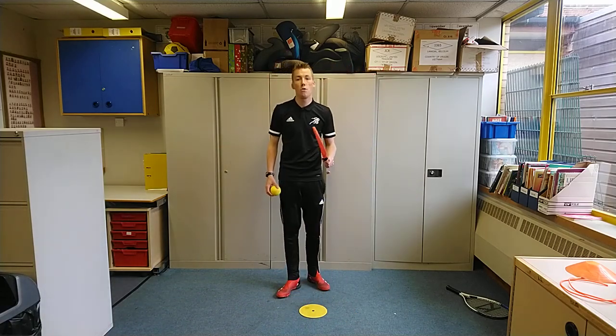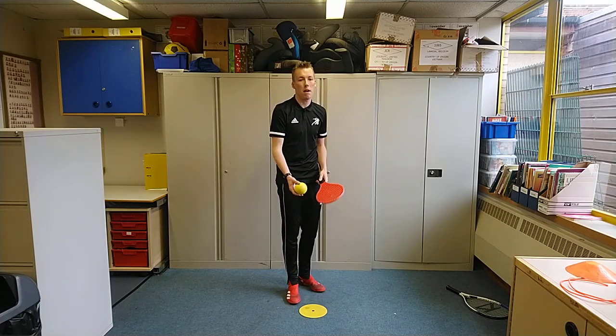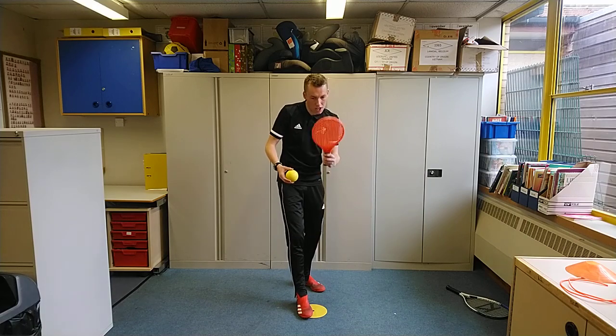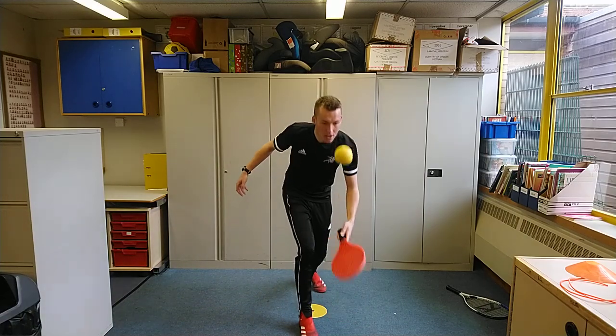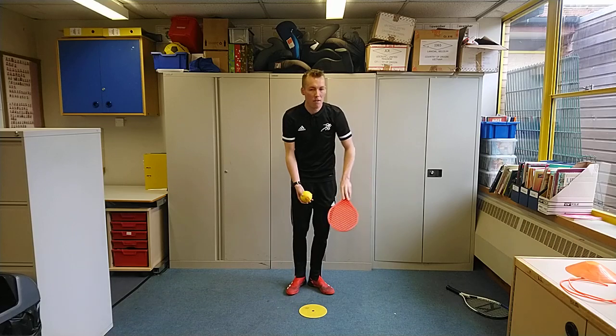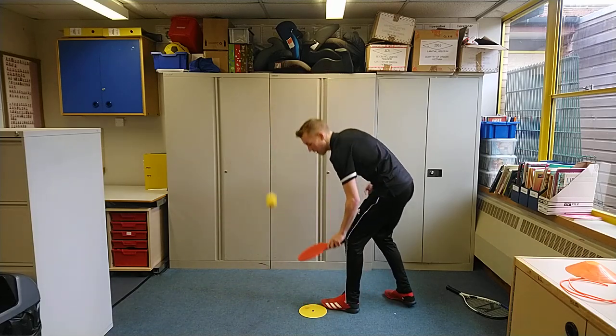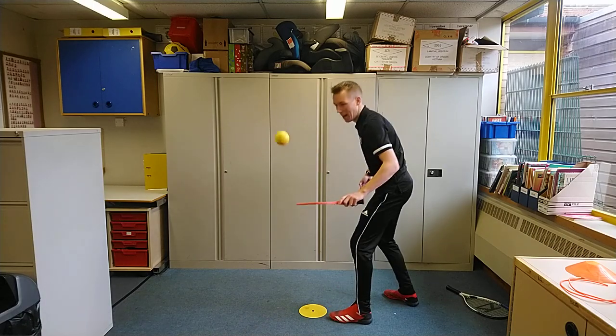We're going to go on Stage 2, which is going to be the backhand. So we were forehand each time — this time it's going to be back of our hand, all the time, sideways on. Backhand — keeping it up.